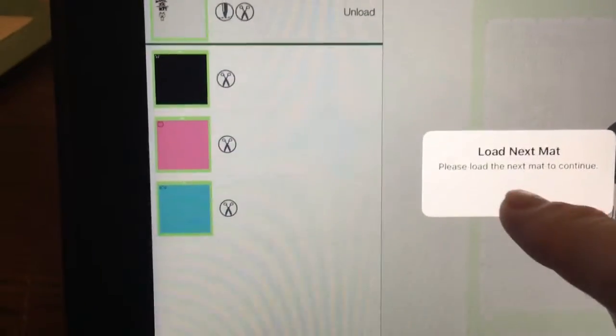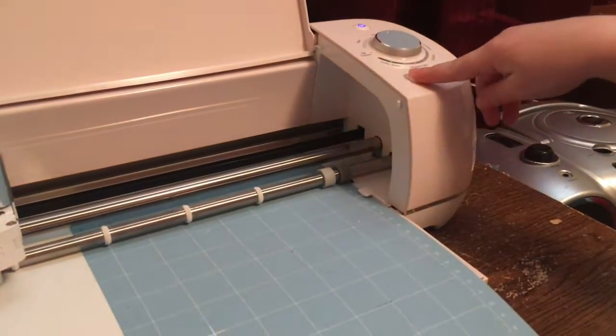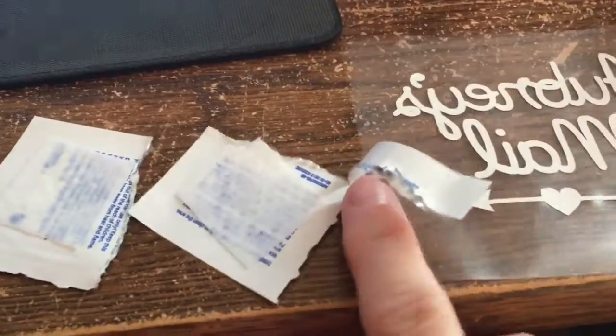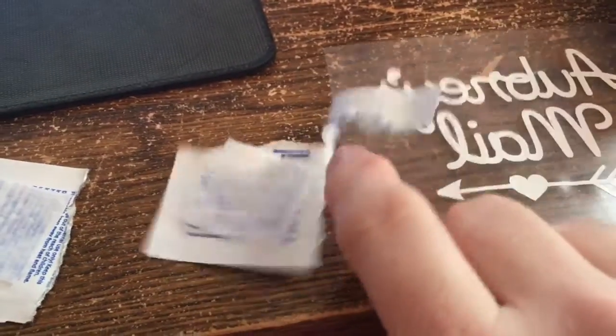Now it says to load the next mat, so we click OK. Aubrey, you can push that button — it's flashing. And it made the mat come out. I am back and there's — oh, it's stuck to my fingers.